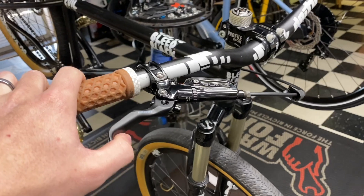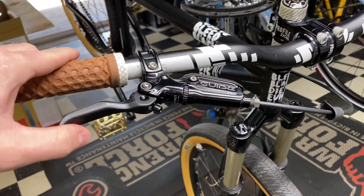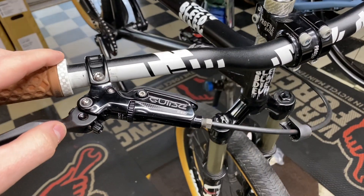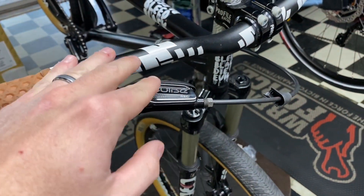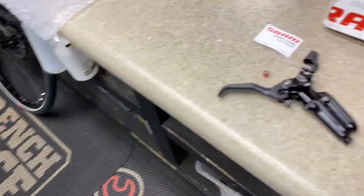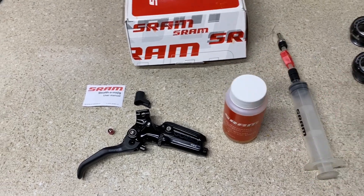Today I'm going to be showing you guys how to replace this lever. It's doing the thing where when you squeeze the brake lever it is not returning — it has brake actuation but it's not returning. This is kind of a big deal with the SRAM brakes sometimes where the master cylinder gets stuck and blocked so it doesn't return.